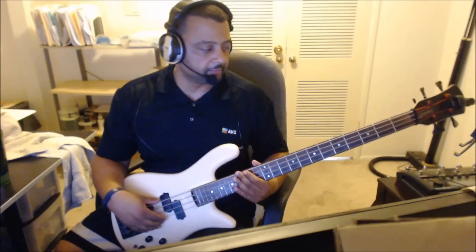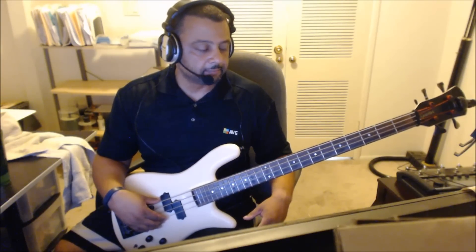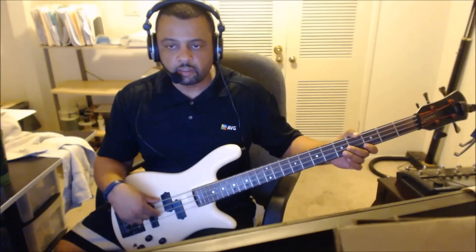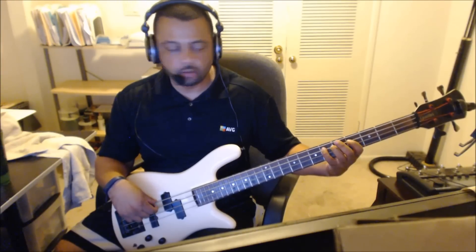Key of C minor. What we're gonna do: first note, C. On the G string, B flat. Then G, E flat, back to C on a lower octave — third fret, A string.